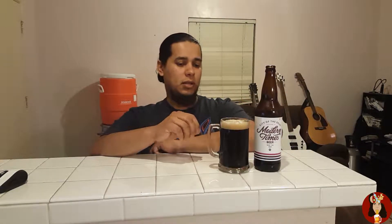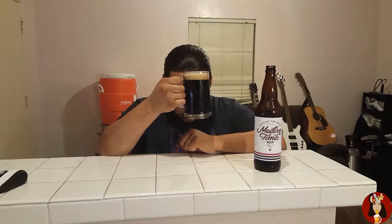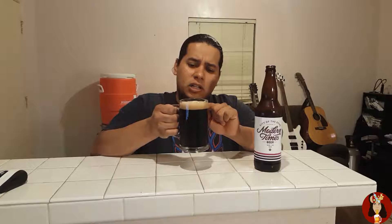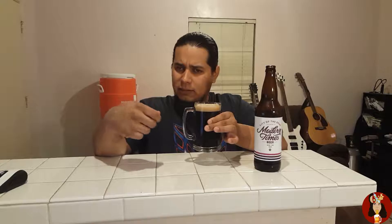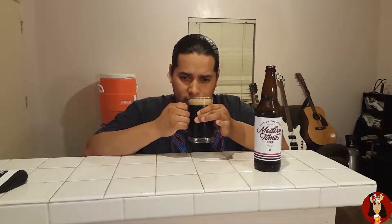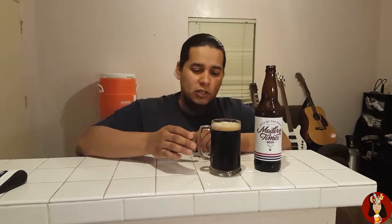The appearance is obviously dark black, opaque, no light whatsoever, with a brown head that's creamy — almost as if it was whipped. The aromas are coffee, a little lactose, kind of milky sweet, almost like a coffee house, like having a cappuccino or latte with a little chocolate in the back note. But the most important thing is how it tastes, so let's taste it.